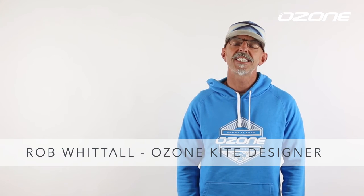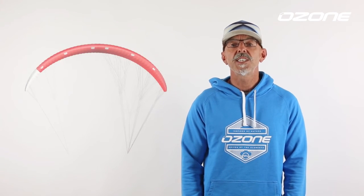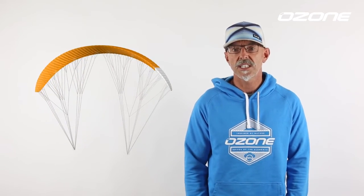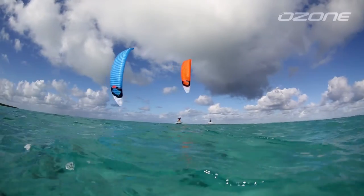Hi there. I'm Rob Whittall, and I'm here today to talk to you a little bit about the R1 V2. The V2 brings us to a new level of race performance. Inspired by the tough competition last season, we knew we needed to challenge ourselves to bring a kite that will enable our riders to achieve their goals.